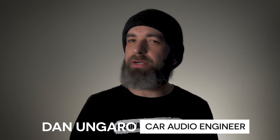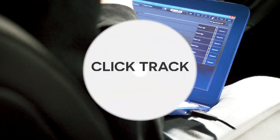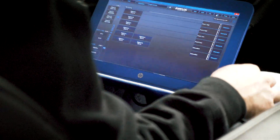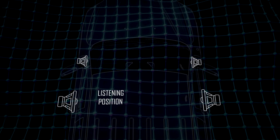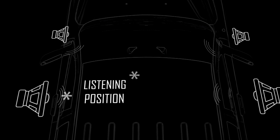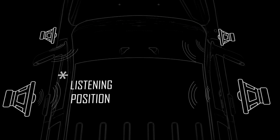I use a process of listening to clicks to set up delays. This is to get all the speakers to deliver the sound to the driver listening position at the same time. A lot of people like to enter actual distances into the software, but it took some practice — I find this works better for me.